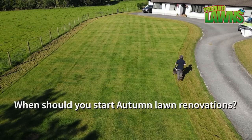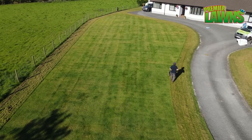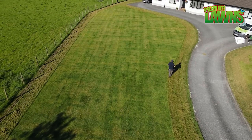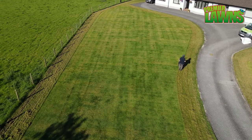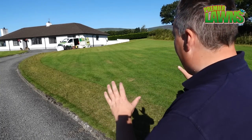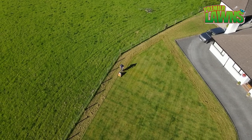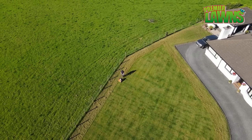It is a little bit early in the season to do this. I know you guys are going to be asking me in the comments down below. We usually start scarifying in the middle of August — we're a week early. My reason for this is that it's such a big garden, the best part of 3,000 square meters, so it's going to take us a bit of time.